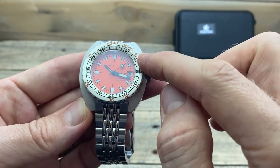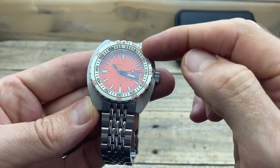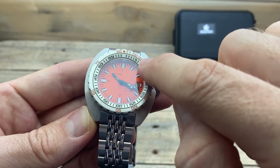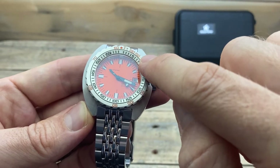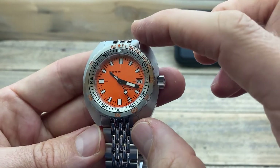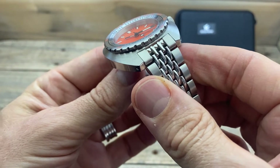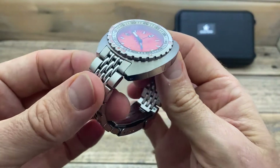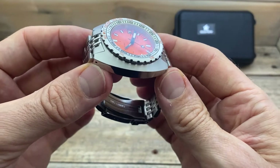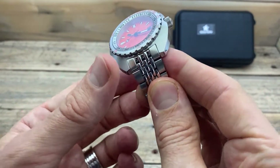Printed onto the bezel in orange, we have 60, a dot, and then some numbers around the outside. Internally, there's the lume pip we saw. In black, we have the minute track and then the numbers five all the way around to 55. On the top of the case, there's a circular brushing which I think has been done quite well — very neat and tidy. I'm certainly not going to complain about it, though I have seen better. At this price point, I'm certainly happy with it.